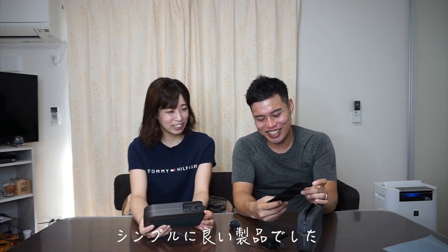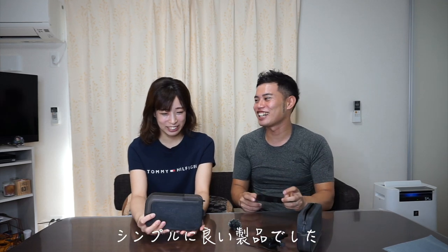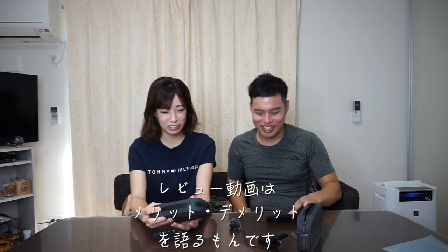特にデメリットはないです、正直。珍しいかもしれないですけど特にない。じゃあめっちゃいいってことやん。いいですよ、これすごく。ファスナーの持ち手の部分も細かいことを言うと壊れそうな気配もなくて、安っぽい感じでもないんですよ。全然安っぽくないんですよ作りが。なんかいいものを使ってるなという感じがします。